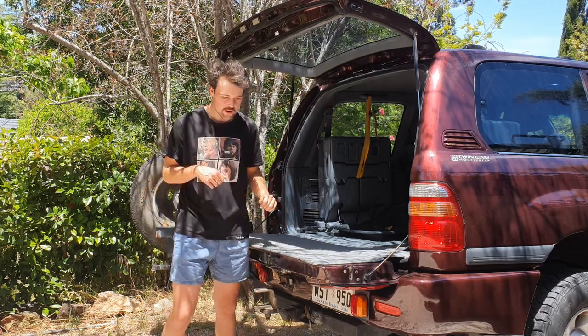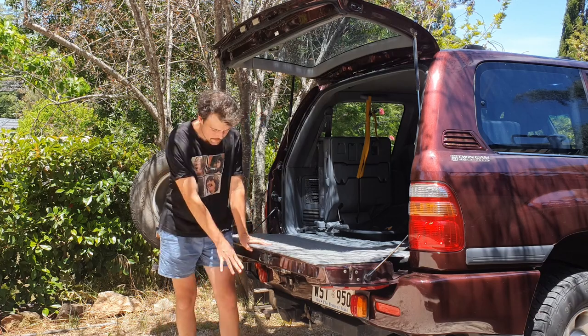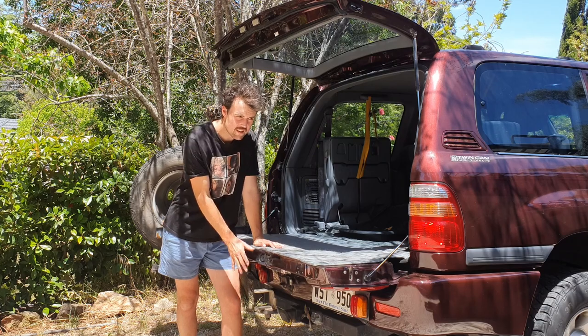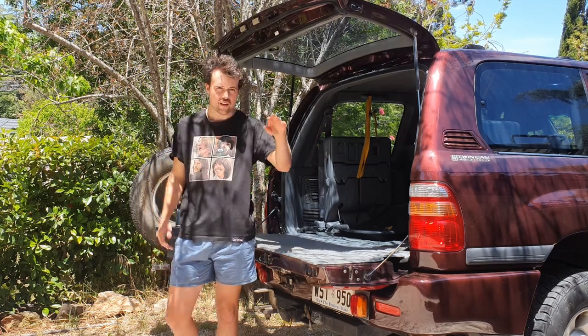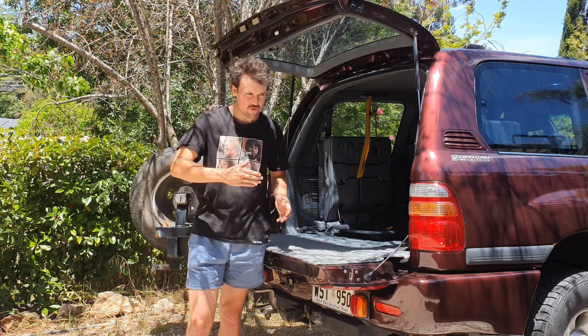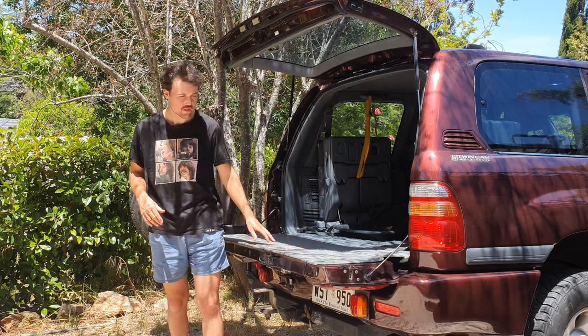Another thing to consider is when you're towing — as you can see here, the tailgate shouldn't hit the tow ball, that's out of the way nicely. Now the barn door's the same, but sometimes it's more of an issue just actually opening the door in general — you'll smash it. Whereas the tailgate seems to fold just nicely.